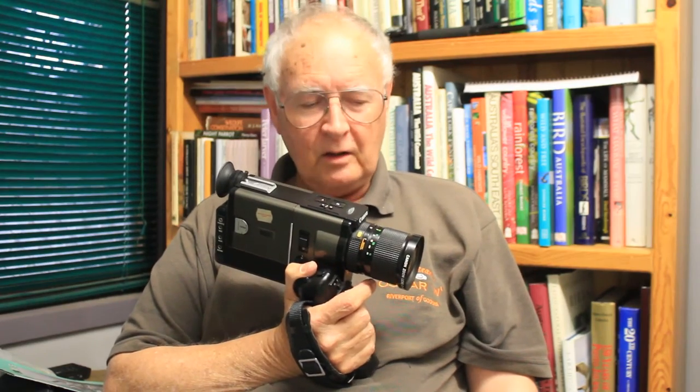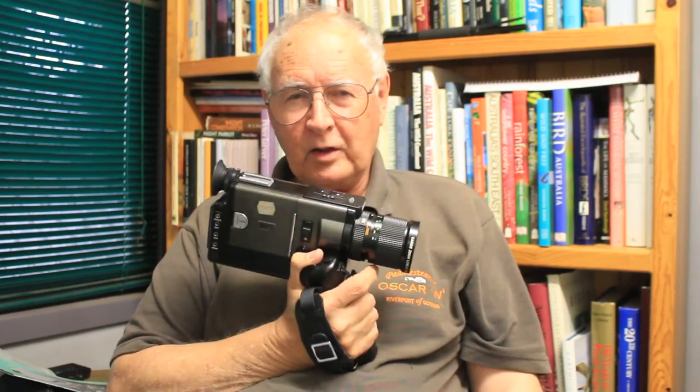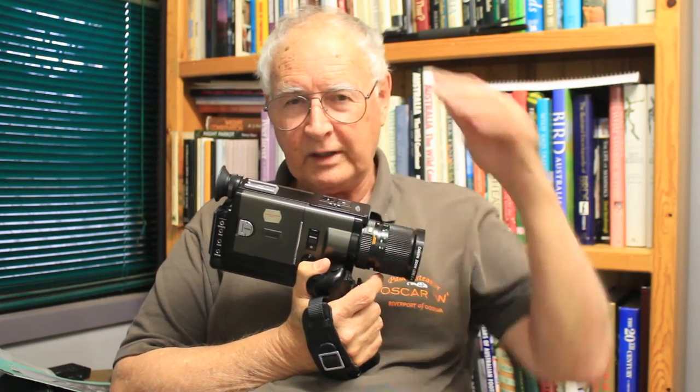One of the reasons I'm doing this video is that I've had the camera advertised on the internet and about four guys have been interested in it. I advertised it at a low price because when I got it out to advertise it and sell it, I discovered it wasn't working. I realised that a couple of years ago I'd had the same problem — I'd left some batteries in there that had leaked, so I had to clean the battery terminals. This time when I opened it up it still wasn't working. I tried a couple of things, couldn't seem to get it going, so I put it on the internet for sale at a very low price asking for the highest bidder. But during that time I decided to have another go at fixing it, and I managed to get it going.